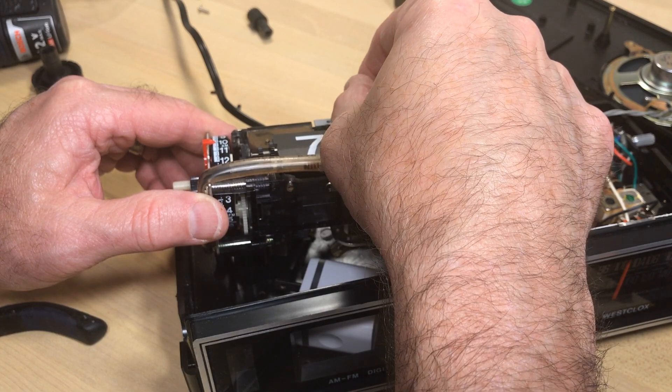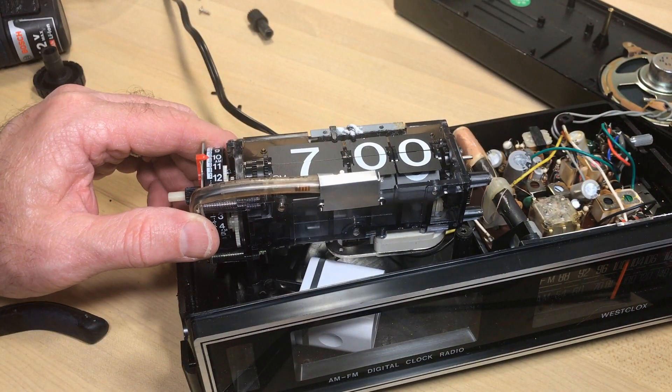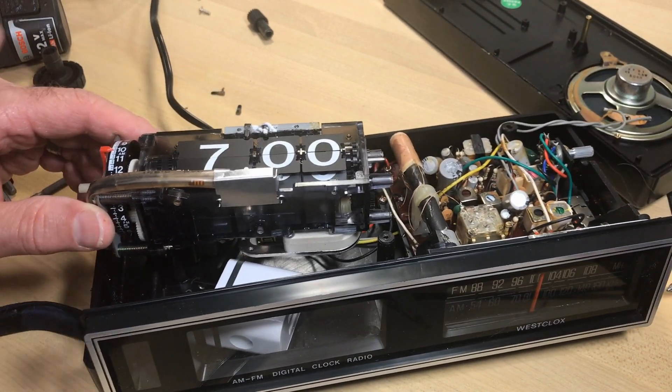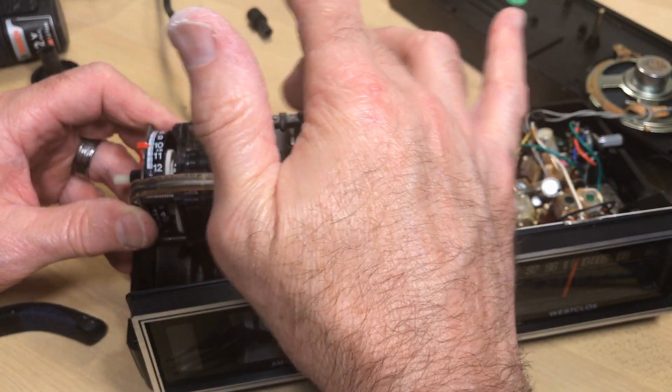What I'm doing now is putting a white powdery substance — it is baking soda — and that makes the super glue cure very quickly. Everything seems to have stayed in place where I want it.